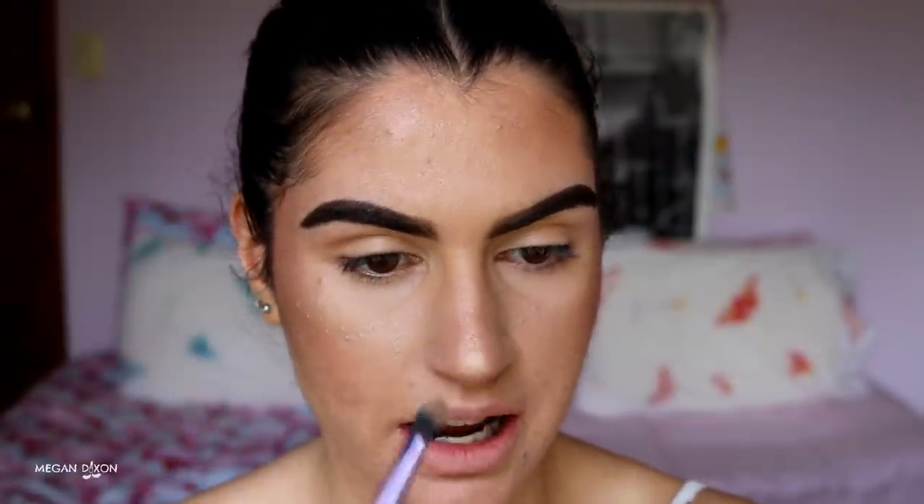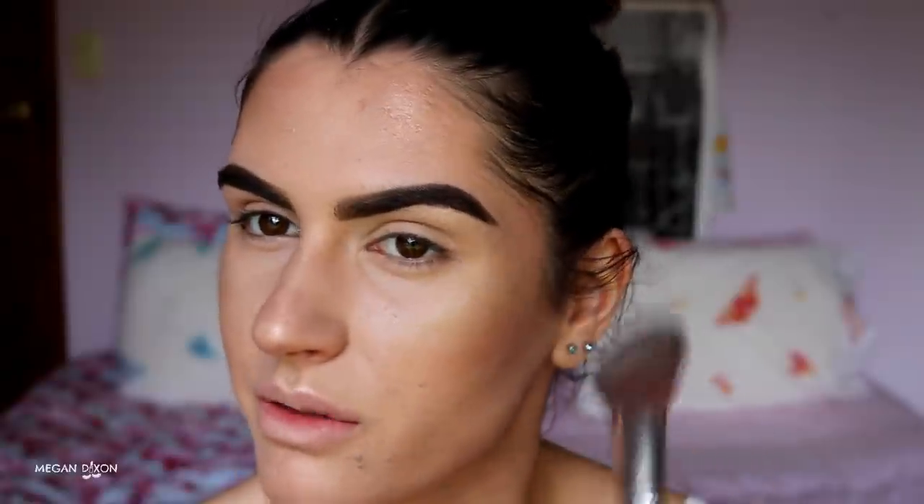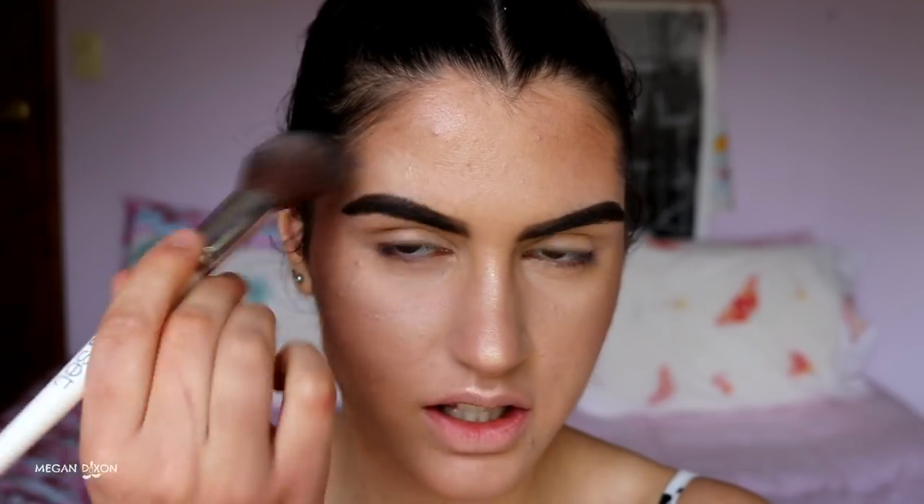A key principle: wherever you highlight, that feature comes forward; wherever you contour or add shadow, that feature recedes. So you're playing with the dimensions of your face. I like to put a touch of highlight on the bottom lip too, to bring it forward after shadowing underneath. Just hit the high points — if you put it all over the cheek you lose the effect.